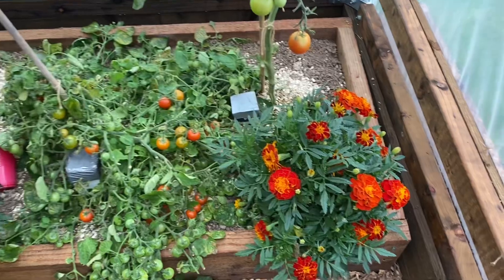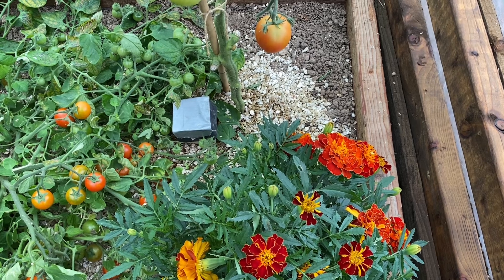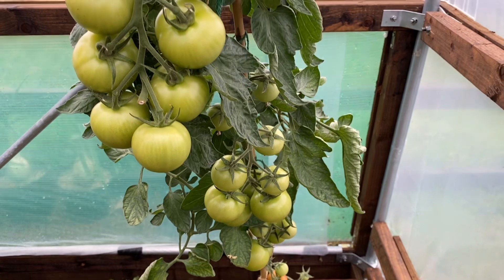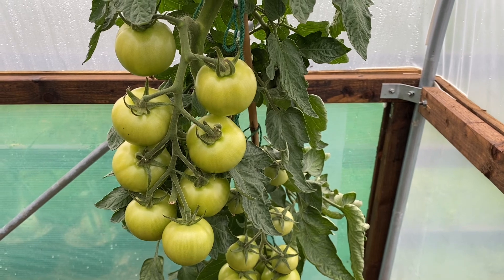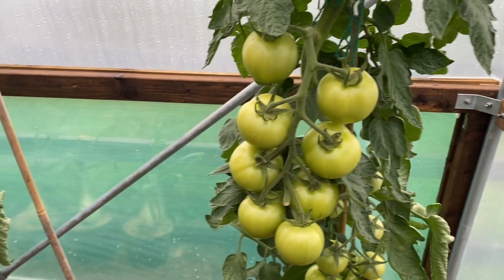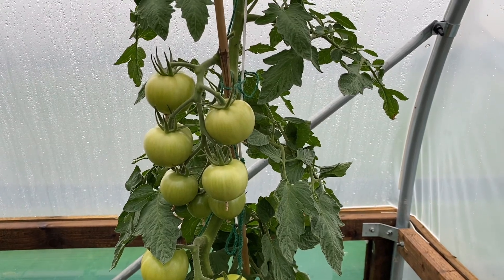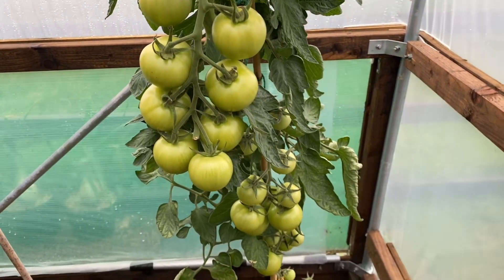As far as feeding, all I've done is fed them with Tom Right, or Big Tom — there again I don't think that makes a blind bit of difference. All they've had is that mixed up according to the directions on the bottle. These have been fed as soon as they started to make trusses, so I started feeding them then. They get half a liter of the made-up tomato food every three to four days.